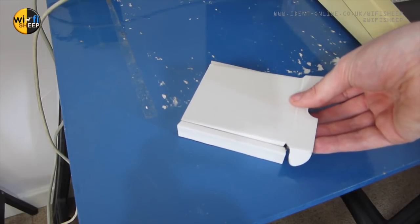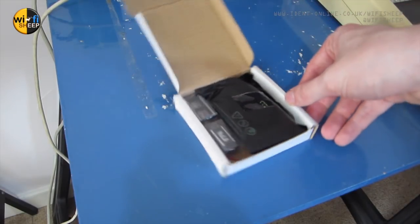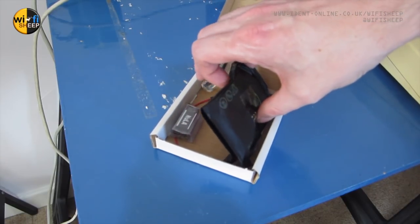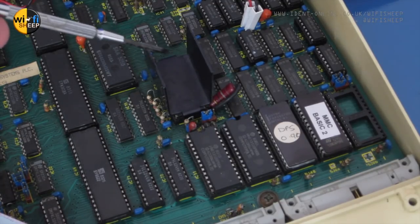This is called a Video NULA and effectively what it is is a replacement graphics card for an original 8-bit BBC Micro. The ULA we need to take out is underneath this heat sink.